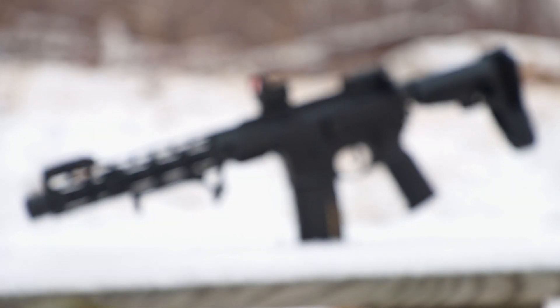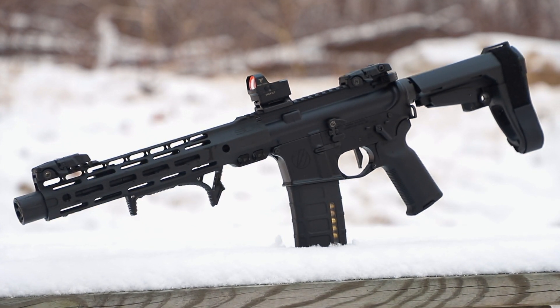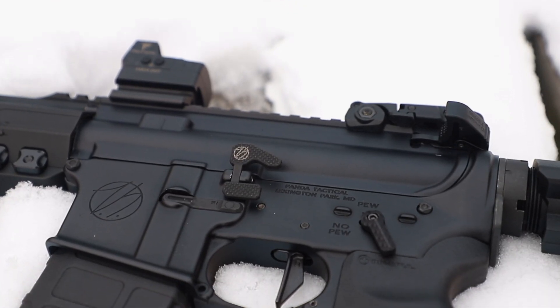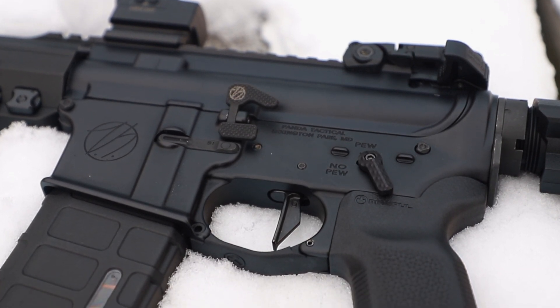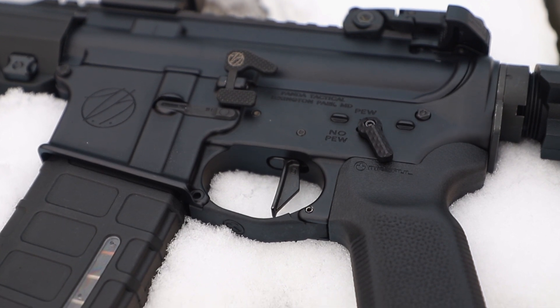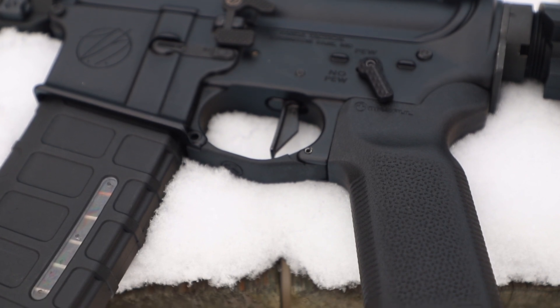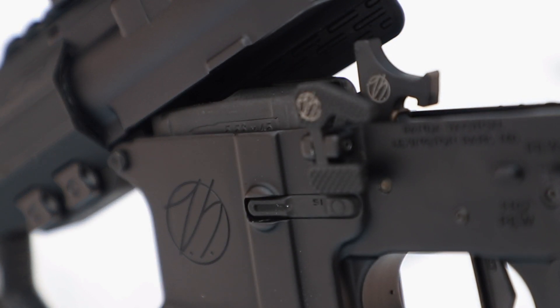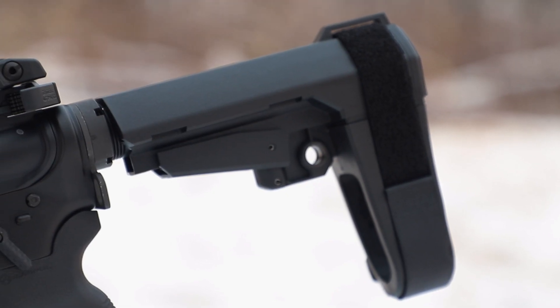This has been dubbed the V1 TS Panda build, thanks to the awesome new branded lowers coming from Panda Tactical. We have my logo on the left side and Panda's on the right. The Sequence Precision safety selector will let you choose no pews or pews — the more pews the better in my opinion. On the lower you'll also find a Strike Industries mag release and takedown pins, a Magpul trigger guard, and a K2 grip. The real icing on the cake is all of the Geissele goodness — from the bolt catch to the Super 42 buffer spring combo and the Super Dynamic Combat trigger, and yes, even those parts have TS logos on them.